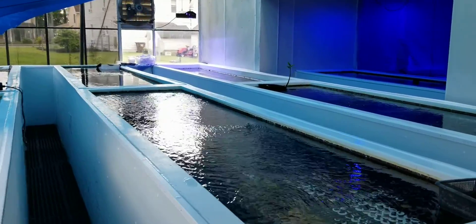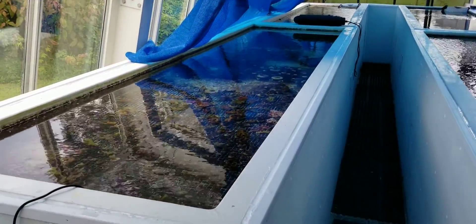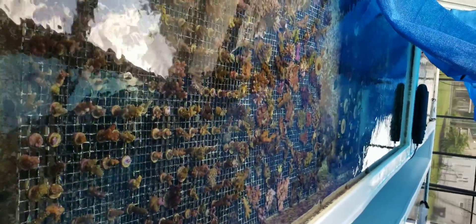Hi everybody, Dr. Mack here at PacificEastAquaculture.com. It's been a little while since I've shown you what's going on out here in the greenhouse, so I thought I'd do a quick tour. We grow thousands of frags every year.